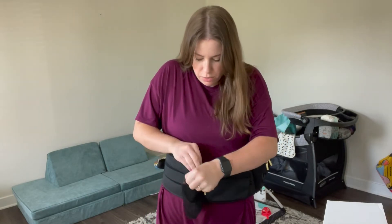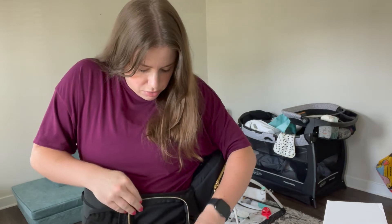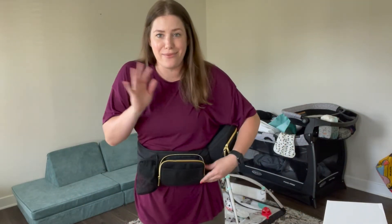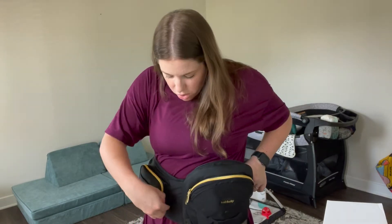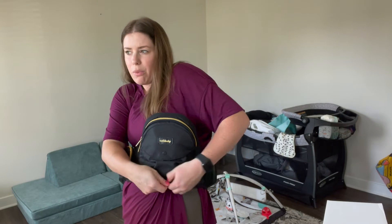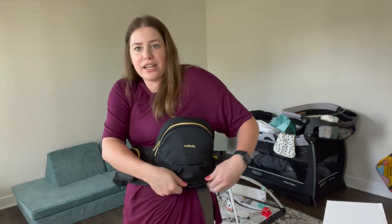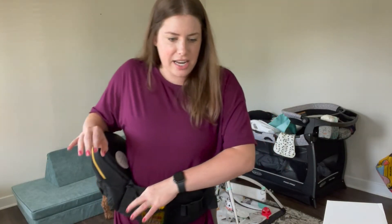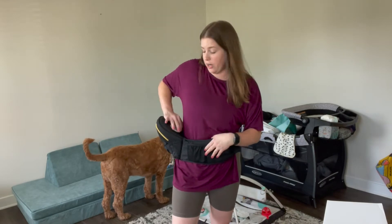Flipping it around, this is where you put the bottle — I can totally see how that works — and there's another little pocket too. Their motto is 'carry your kids, stash your stuff, save your back' — that is a good motto. They also gave you some cards to pass out to mom friends. I'm going to grab my toddler now and try it out, then test it on my baby later.